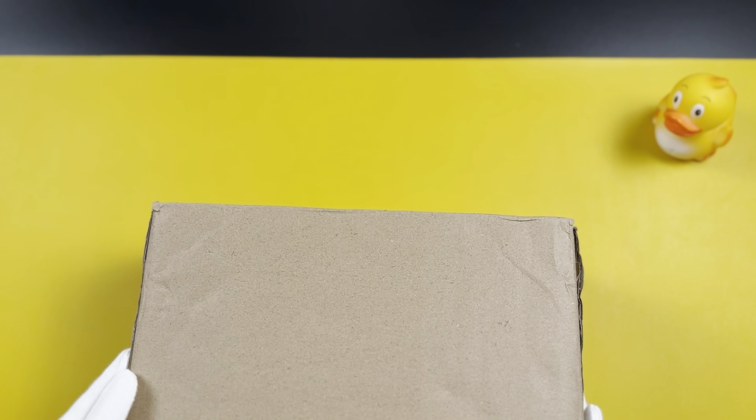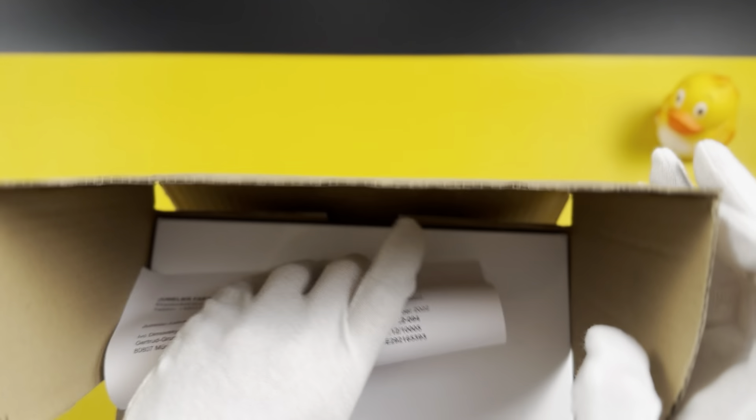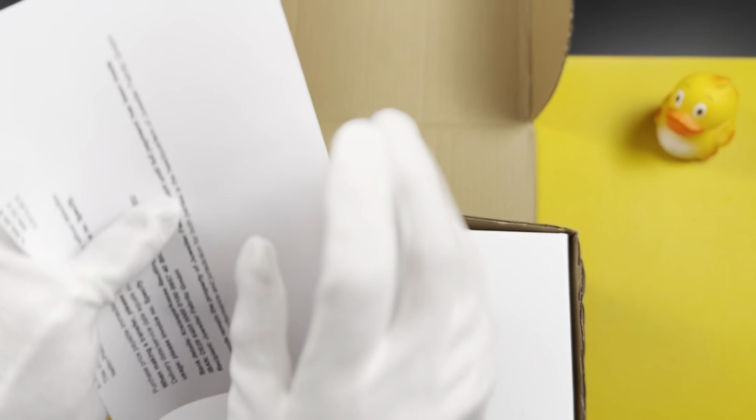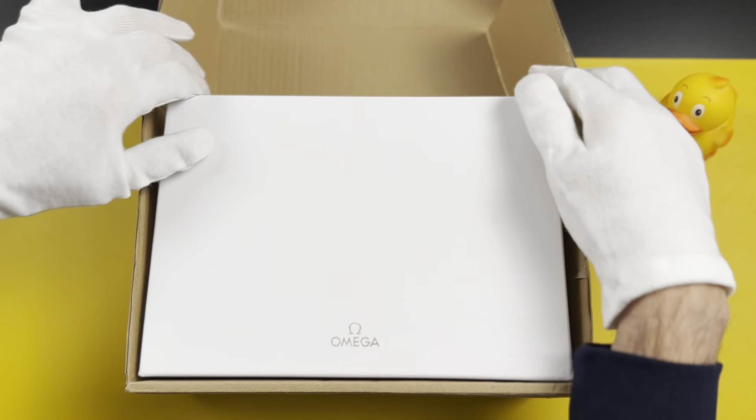I just got it, so you're going to be the first to actually see the watch. You open it from here. There's some paperwork that came with ordering the watch. Here is the original Omega box — and this is a real Omega.